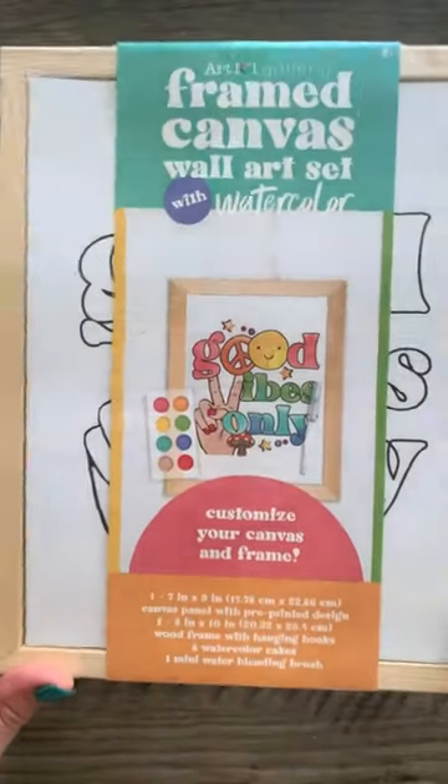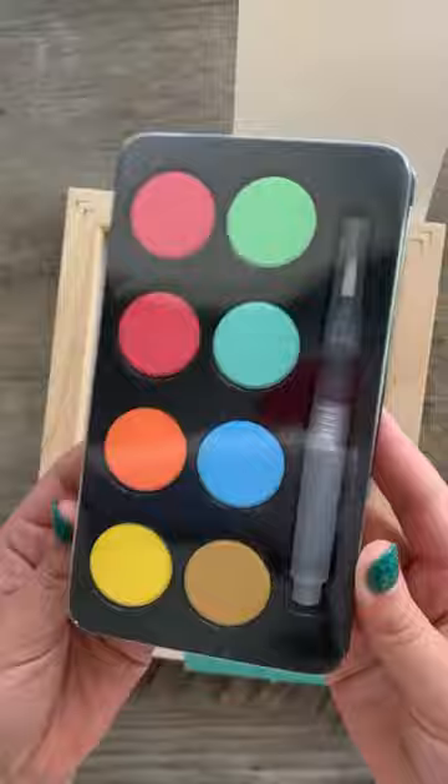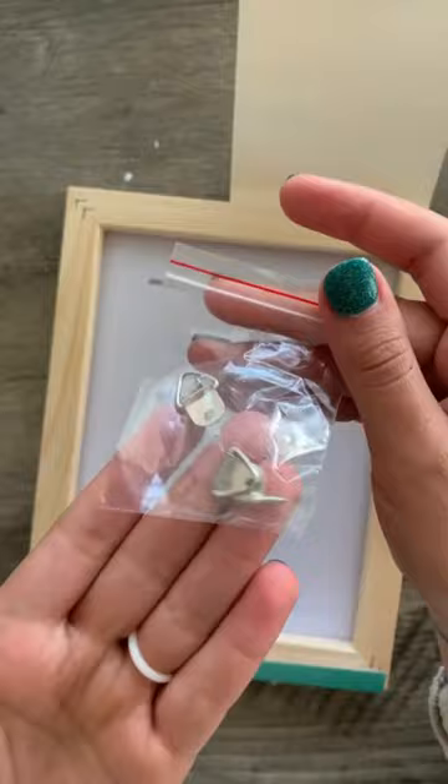I'm so excited that I found this framed canvas wall art set at Five Below — I couldn't resist, I had to grab it. It came with a watercolor palette, and I was very surprised to see that it also came with a watercolor brush. It even came with some mounting hardware, which is pretty handy, and it also came with this really cute wooden frame.